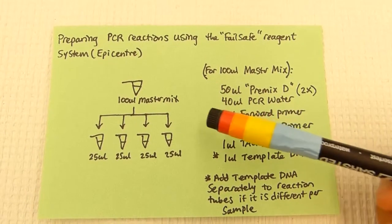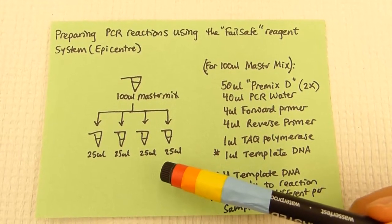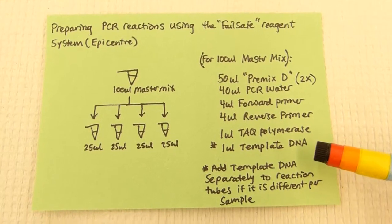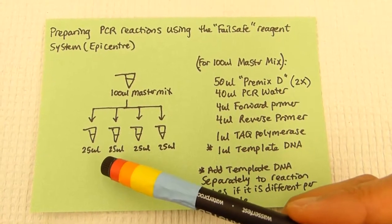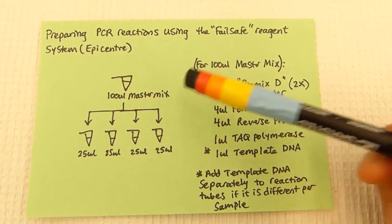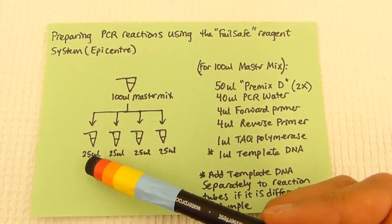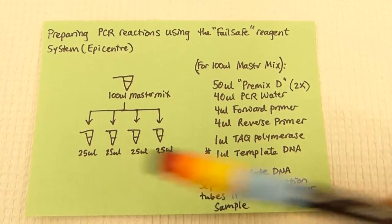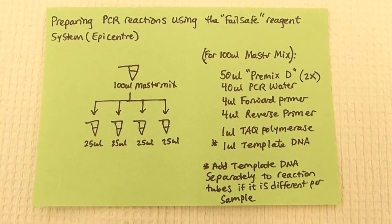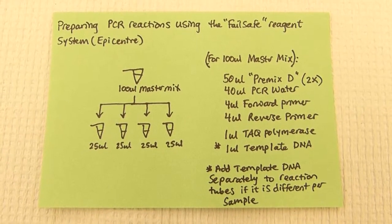We would then make sure that the master mix is well mixed, then we would aliquot it into separate reactions. We would then add the template DNA. Because the template DNA can be different in each of the reactions, we don't want to add it to the original master mix. Setting up the reaction in this way also enables us to leave one reaction tube without DNA template, and this can serve as our negative control. This protocol is for 100 microliters of master mix, but it can easily be scaled by increasing or decreasing the amount of reagents.